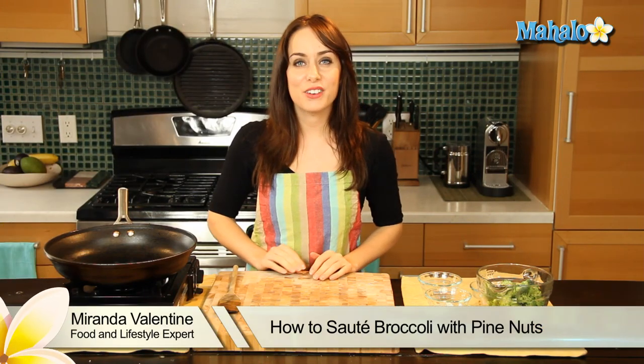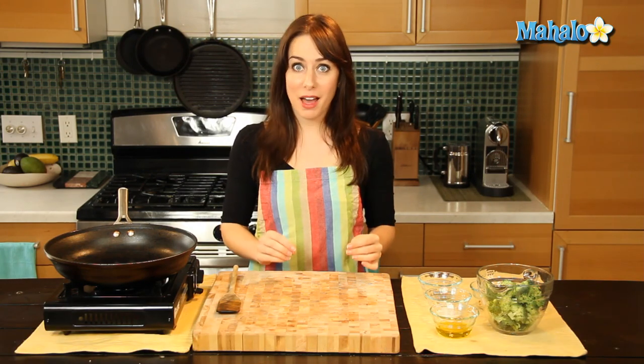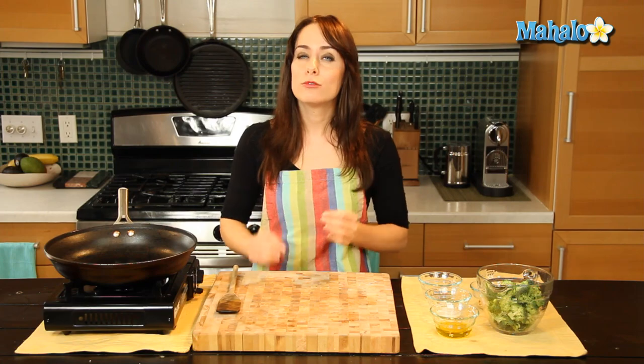Hi, I'm Miranda Valentine, editor of the lifestyle blog Everything Sounds Better in French. And today I'm going to show you how to saute broccoli with pine nuts. It's really simple to do and really, really delicious.